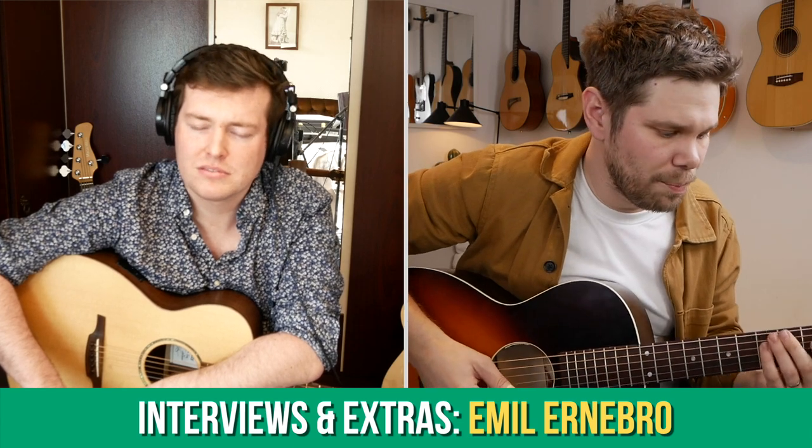On the interview side of things, in the past month we've heard from Joe Robinson and from Emil Ernebro about their approach to music and their styles of guitar playing. This coming month we'll be hearing from fingerstyle guitarist Mike Dawes and also from Ian Carr, who is one of my favorite guitar players with a totally unique style of playing.